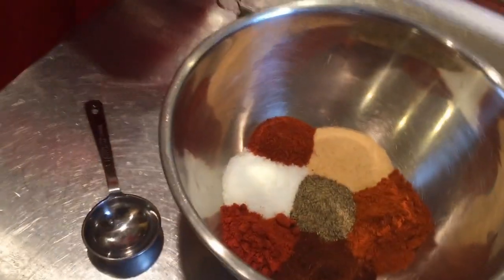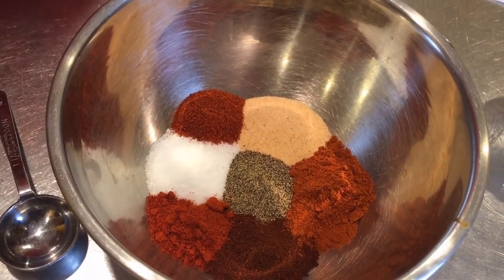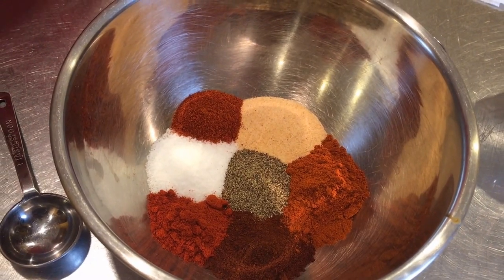So here's what I have right now. I haven't mixed up my rub yet — I actually doubled the portion because I want to save a little bit. We make pulled pork quite a bit, and this is the combo I've come up with that I really like.